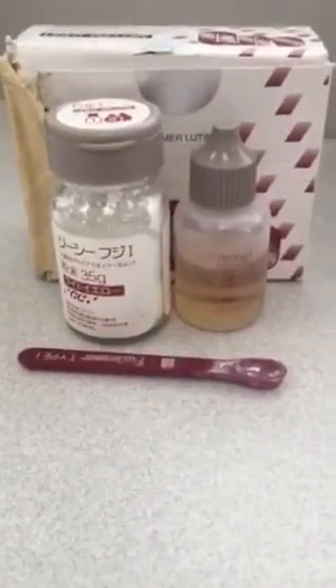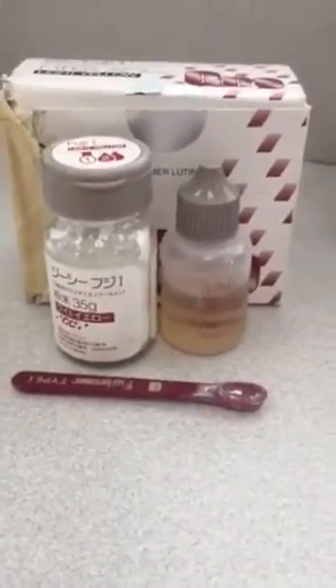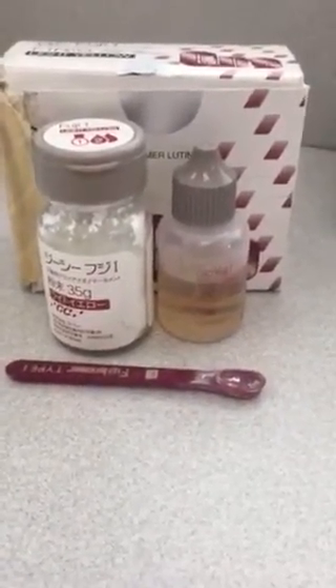This right here is the FUJI-1. You mix one scoop of powder to two drops of liquid, and you mix it on a paper pad or a glass slab for more working time.